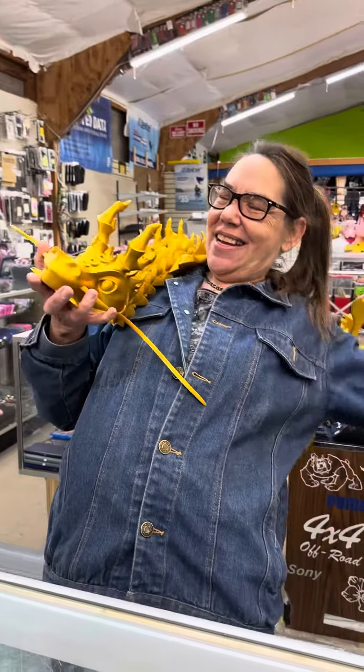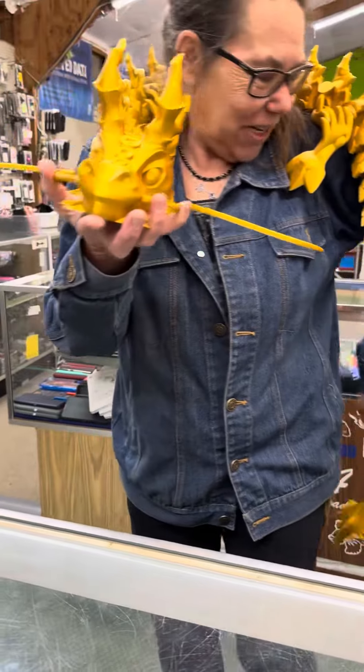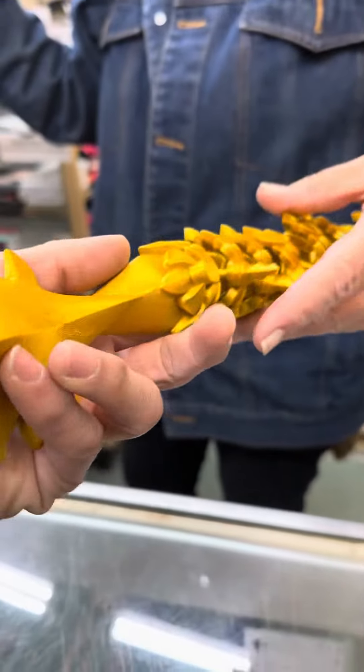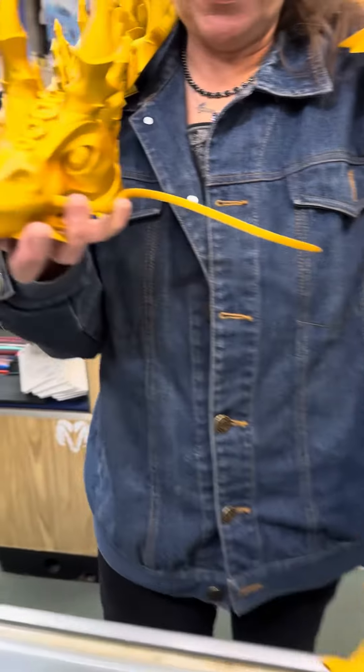Tell us what you got there. It's the year of the dragon, and so we 3D printed a dragon. They asked us how big we could make it. We could have made it bigger, but this is within their budget.